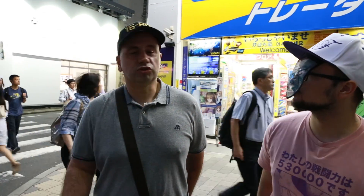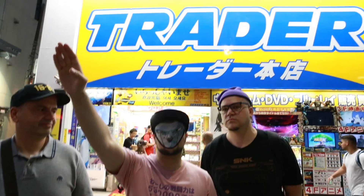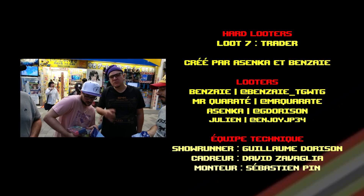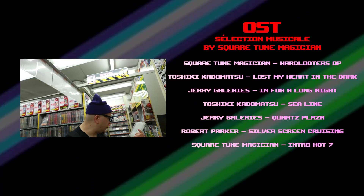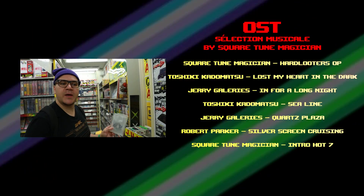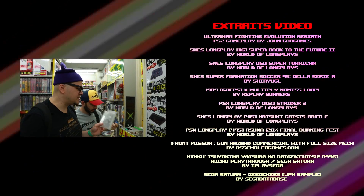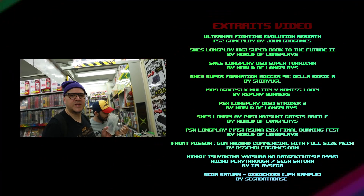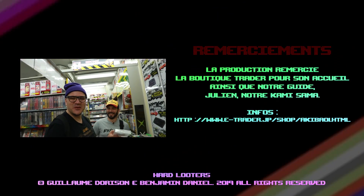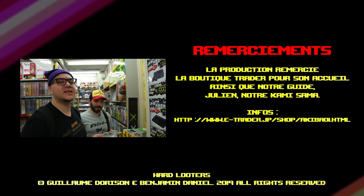Le gros avantage de Trader par rapport aux autres boutiques, c'est les jeux CD — PlayStation, PS2 — c'est eux qui ont le meilleur choix et les meilleurs prix. Ça a l'air assez propre, mais je ne sais pas, peut-être que le CD est passé au micro-ondes. Si vous ne savez pas comment tuer un CD sans que ça se voit, vous le mettez 2 ou 3 secondes au micro-ondes, ça le tue. Et après tu peux le rendre à ton pote qui te l'a prêté — il ne verra aucune rayure mais il ne marchera plus.